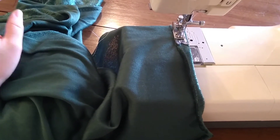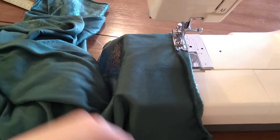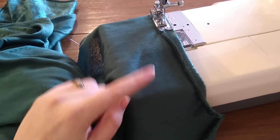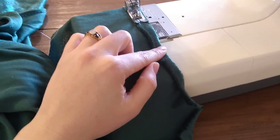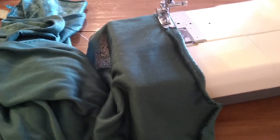If your cape is longer than you want it to be, just fold up the bottom hem until it's the length you want, all the way across, and sew it across. I'm going to finish hemming the sides and then come back with the official part two of the cape video, where we attach this big piece to the hood piece.